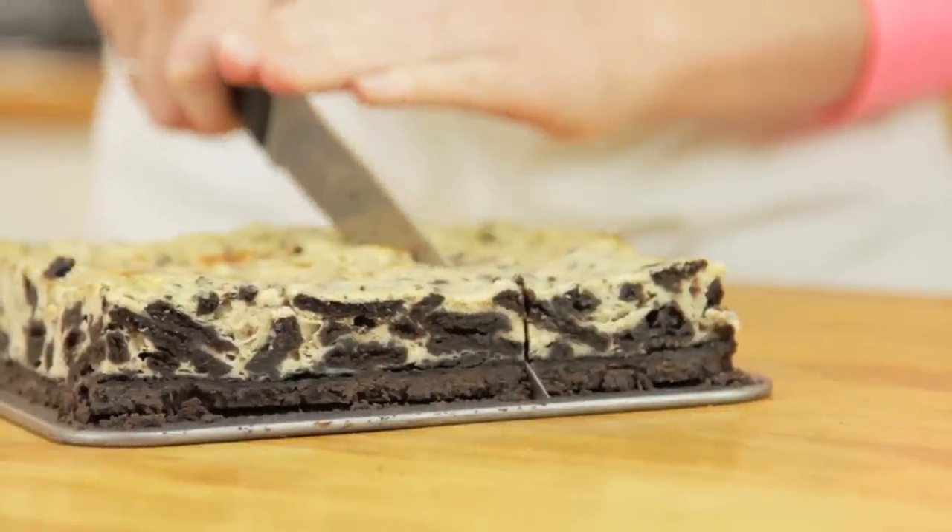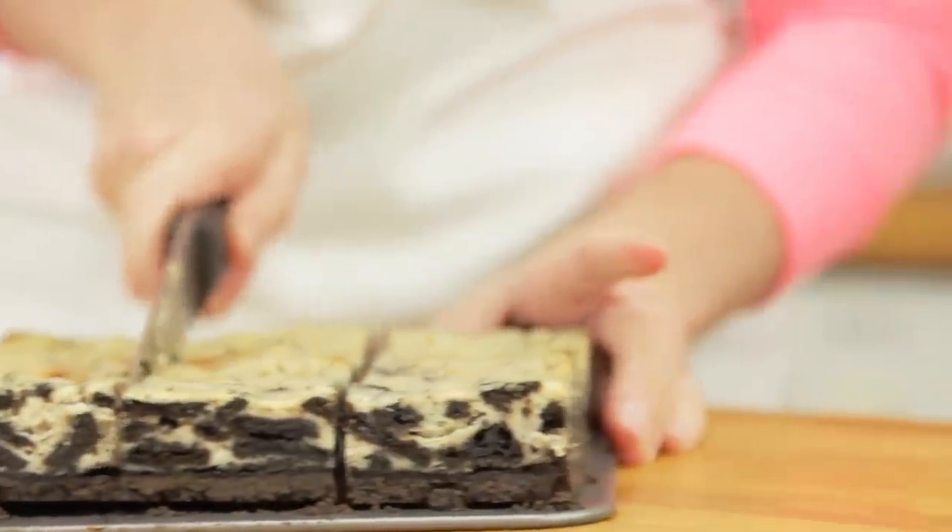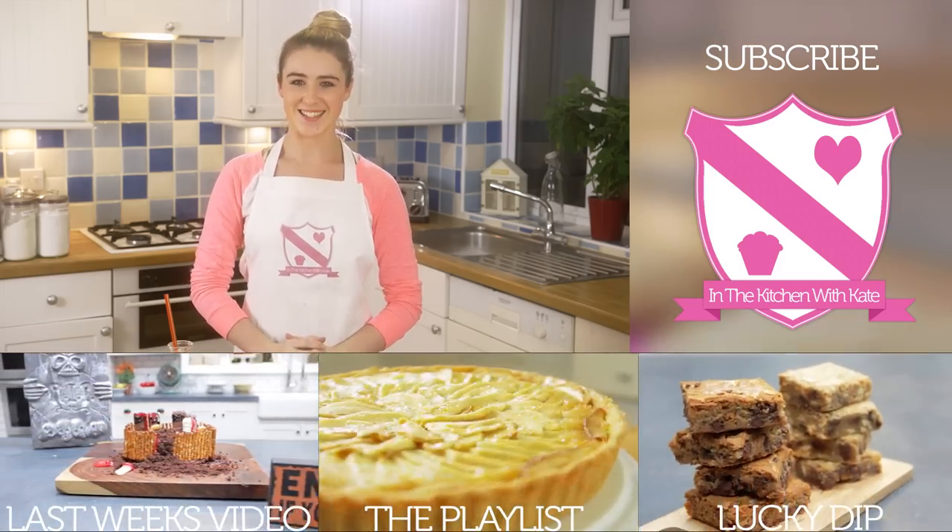The ingredients for this recipe will be listed in the description box below. And that's Oreo Cheesecake Bars — easy!